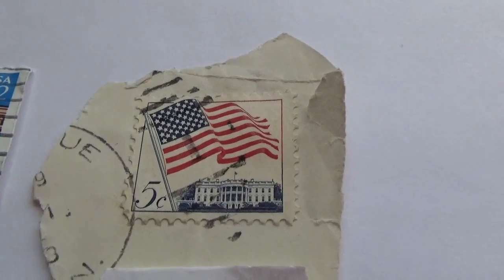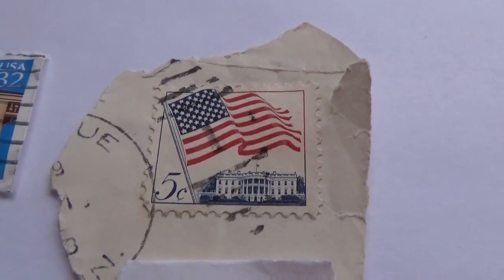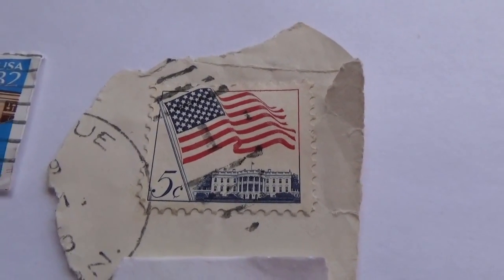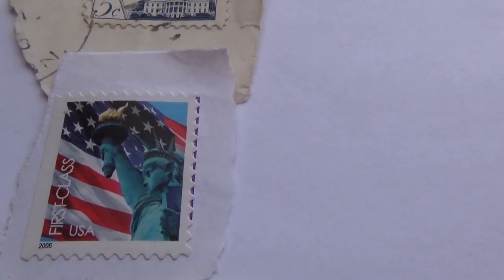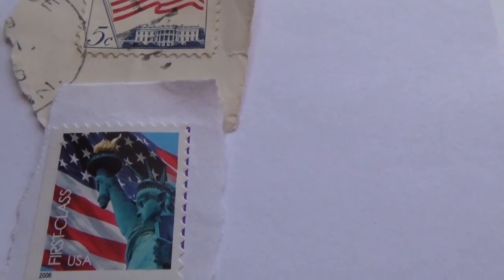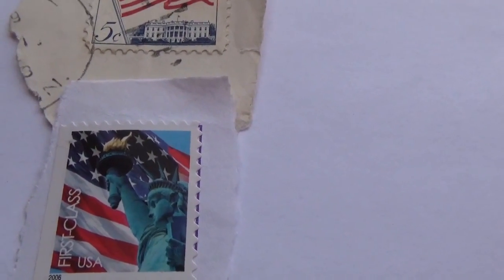Here we have a five-cent flag stamp. The flag is flying close up with the Capitol behind it. Here we have a Statue of Liberty stamp — it just says 'First Class USA,' Statue of Liberty with the flag behind it.